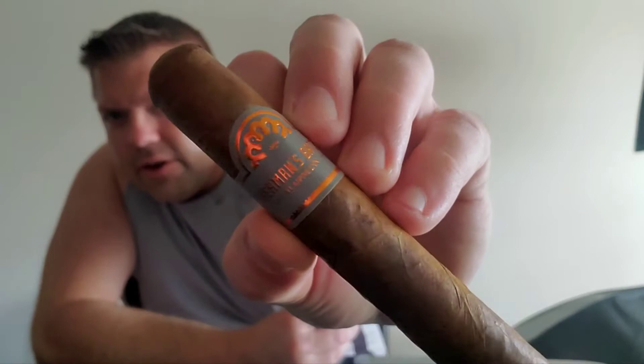I'm going to go ahead and take this ribbon off. It's a really nice presentation. I really like the color of the cigar wrapper — this bright, flashy metallic orange and a nice smoky gray, which is pretty cool.